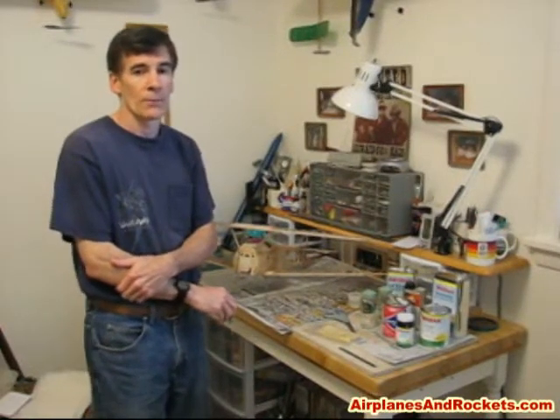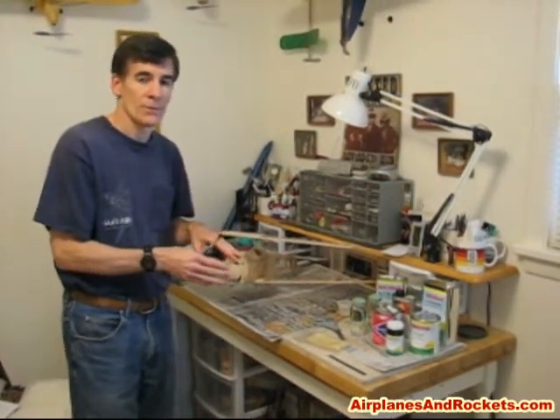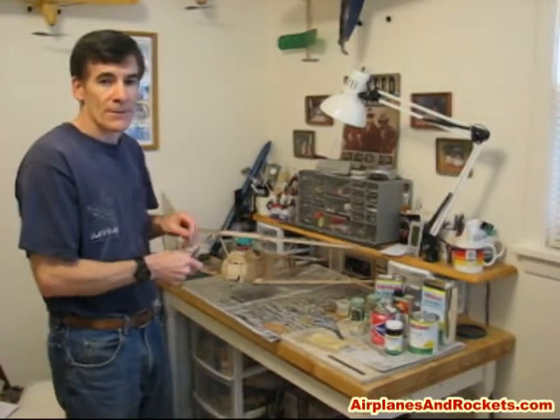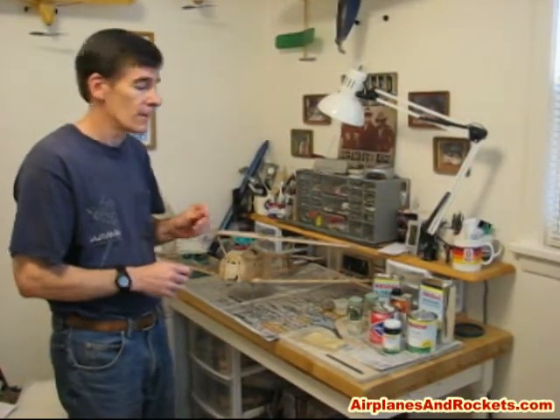Hi, I'm Kurt Blattenberger with the airplanesandrockets.com website, and I'm back with the next part of my demonstration on how to cover an airplane with silk span and tissue. Last time we talked about some of the materials and tools we're using and a little bit about the strategy of what to do and in what order for the covering.